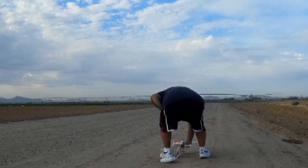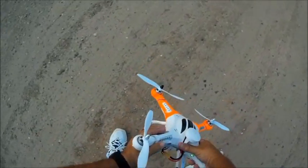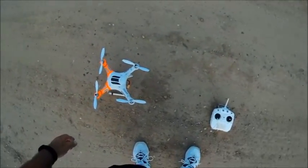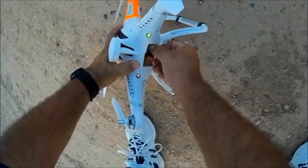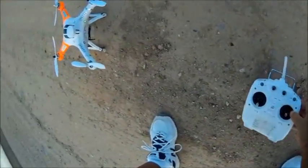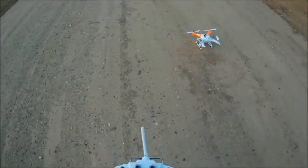At that point the green light came back on — notice the green light's back on. We should be good to fly. Some instructions tell you to unplug the battery after the left-stick method, but this one does not. Let's see what happens — we're gonna find out together.